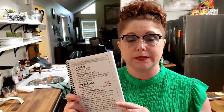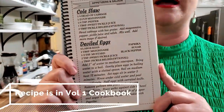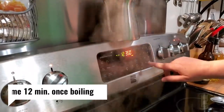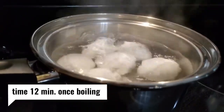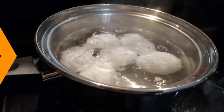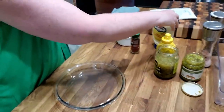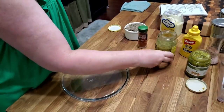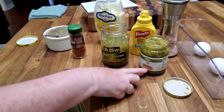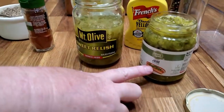This recipe is in our Volume One cookbook under appetizers and salads. Typically I just use sweet relish. But Amy's got a friend living with us, and she likes dill, so I'm going to make a tiny little bit for her with dill.